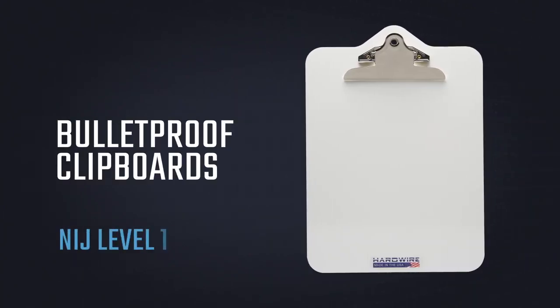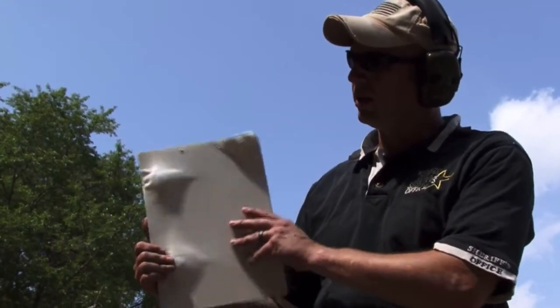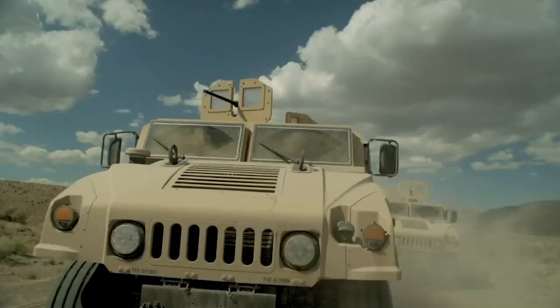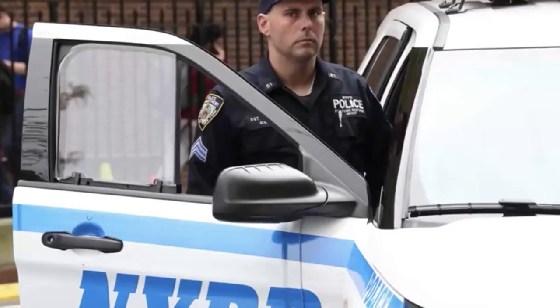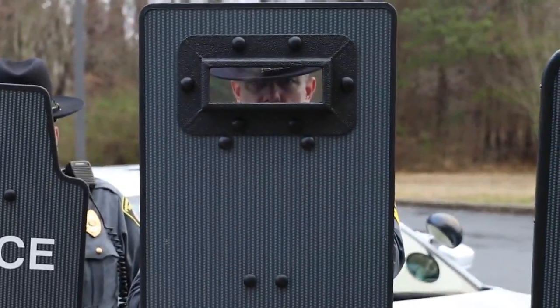Hardwire bulletproof clipboards give you a lightweight layer of protection in an active shooter emergency or for daily law enforcement operations. It's the same ballistic technology developed for the US military after September 11th and the same bulletproof protection trusted by major police departments across the country.